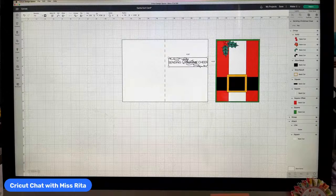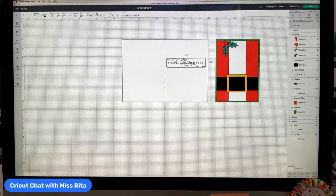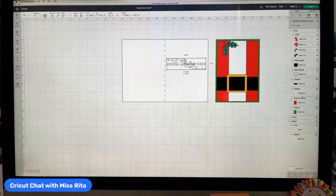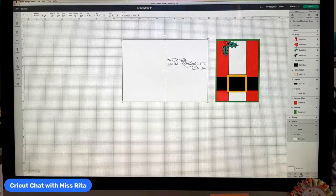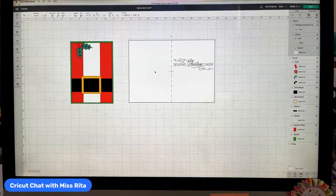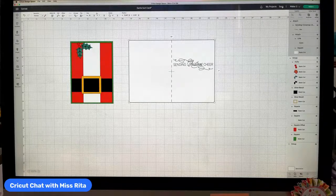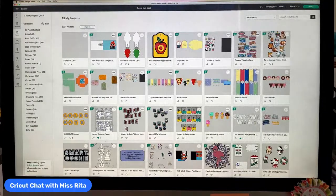Add the sentiment to the canvas, size it appropriately — it's a bit long, so I'll unlock it and make it a little taller. Select the whole thing and hit attach, so it's ready to cut. I want to come back to this, but first I want to show you how I did the light bulb gift tag, and then we'll put both together.